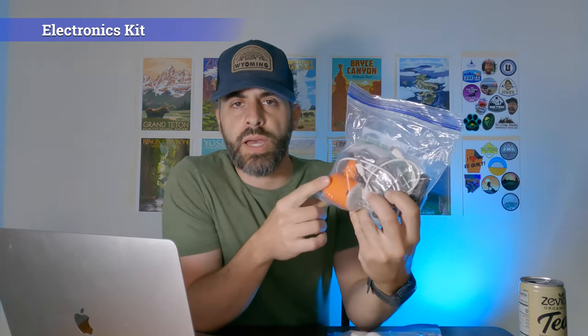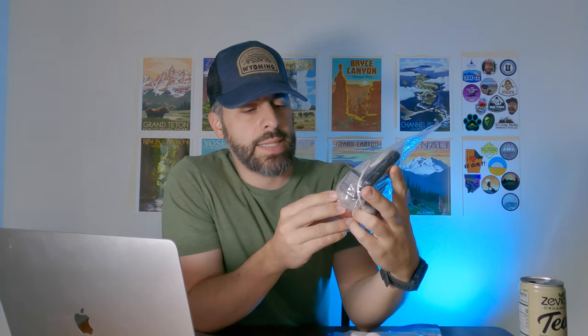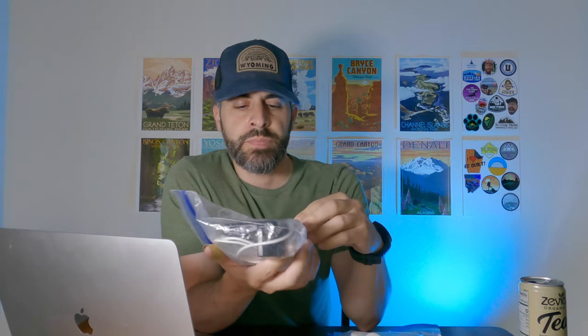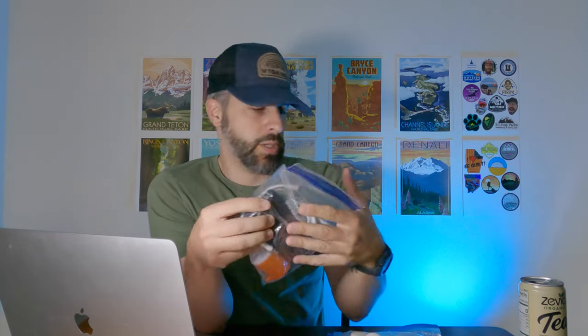I've got my toiletry kit and electronics kit. Nothing's really changed here. We've got the Giga Pump, which I may or may not bring — it's going to be a little bit more luxurious on this trip so I might bring it. And then I'm going to have a 10,000 milliamp battery bank, my extra cables, and some earplugs.